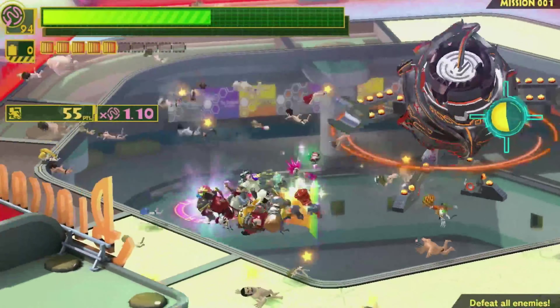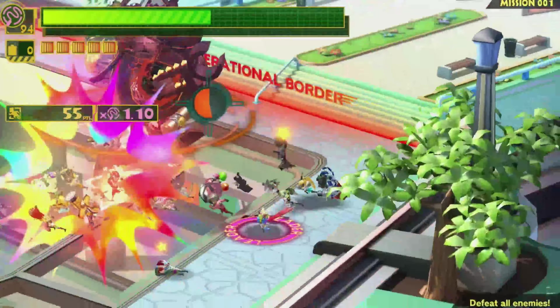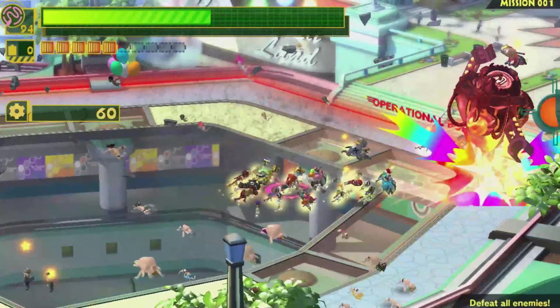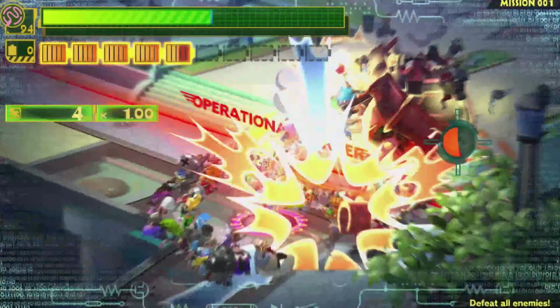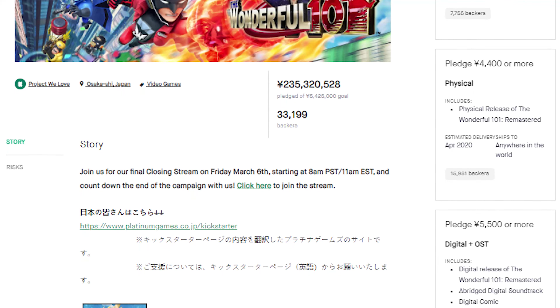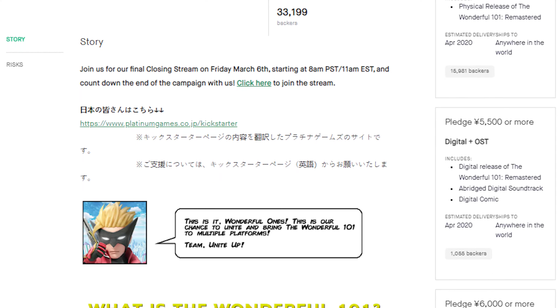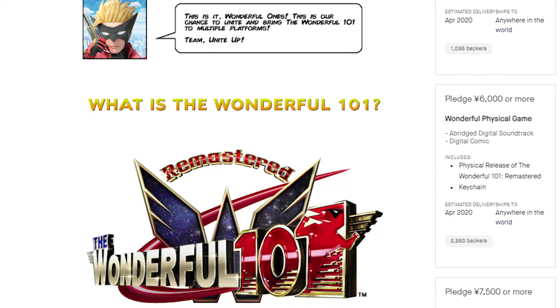This game is a treat, and in my opinion one of the absolute gems of the Wii U. I would not be able to do justice to explaining the experience of joining the 100 in this video — I suggest you check out the game yourself. Don't worry if you're not one of the few dozen of us who bought a Wii U — a successful Kickstarter campaign put a remastered version of this game on the Switch. Leave it to Platinum Games to work around a lack of publishing support.